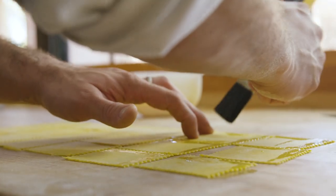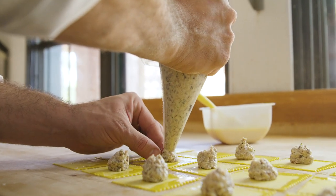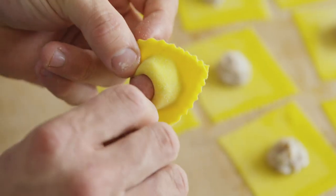We made the filling out of braising the hand of the prosciutto and the trims. Then we add sautéed porcini mushrooms, mascarpone, and Parmigiano Reggiano.